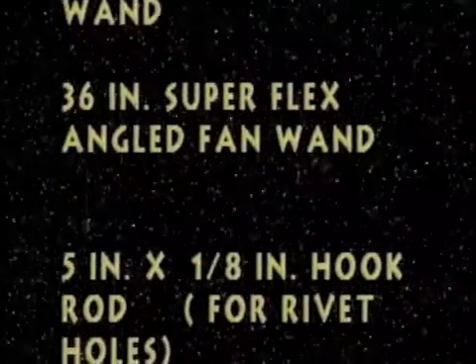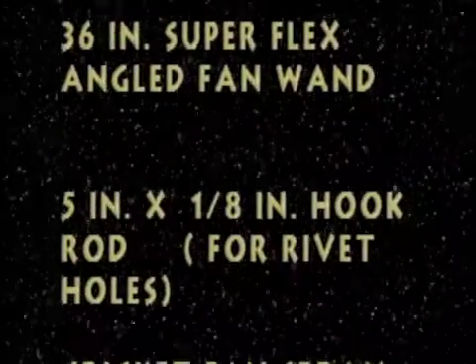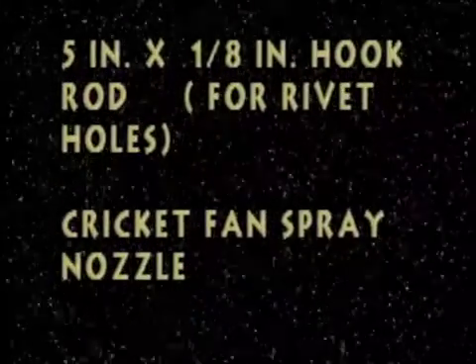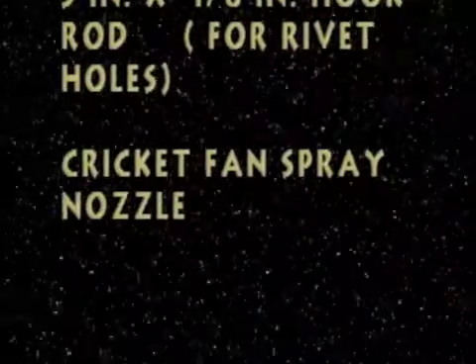Next is a 5-inch by 8-inch hook rod, used for accessing through rivet holes. And what's called a cricket fan spray nozzle. You'll be able to see how these spray devices work as we go through the spray demonstration on the actual aircraft. The Corrosion X system can also be used for engine wash downs or other solvents, and special wands are available for almost every spraying operation.